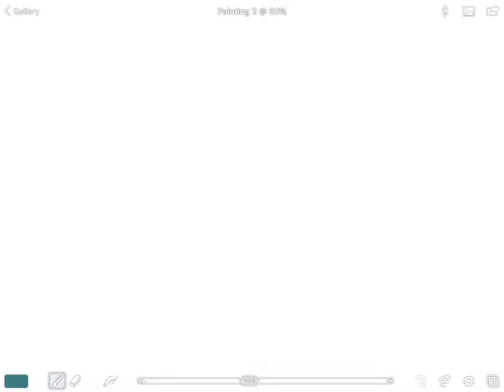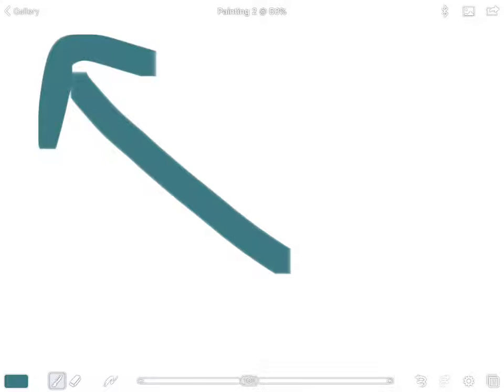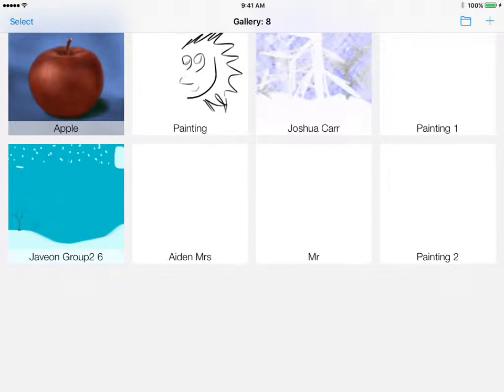Before we start painting, tap the gallery button again and go back to the gallery — we need to put your name on your paper. Your painting will be the very last file at the bottom, probably labeled 'Painting' followed by a number. We need to change that to your name and then add your teacher's name or group so everyone stays organized.